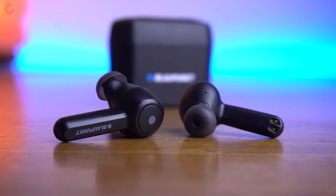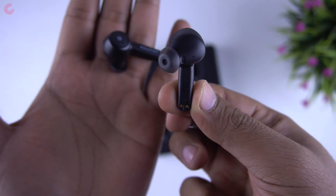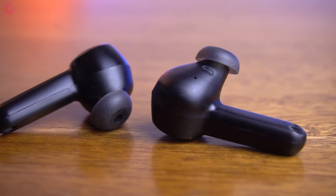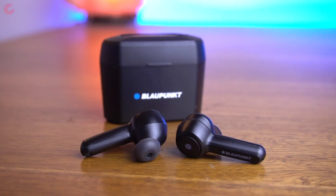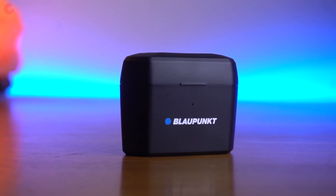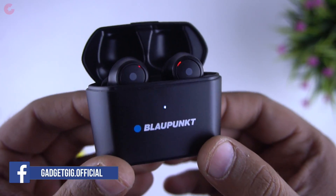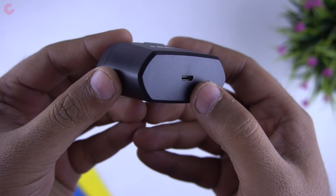Now let's look at the earphones closely. The Blaupunkt BTW Pro are premium true wireless earbuds. The build quality is pretty good — you get high-quality earbuds and a charging case as well. The design is in-ear style but with smaller ear tips. They are not bulky and also lightweight — each earbud weighs approximately 6 grams. The charging case is a decent size and easy to carry in your pocket. For charging, insert the earbuds and you'll see the charging LED. At the back of the charging case we have the micro USB charging port.